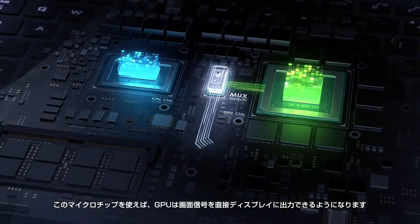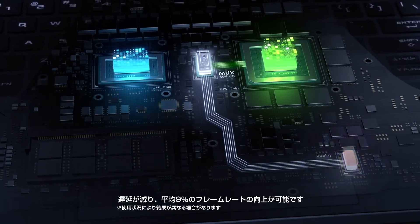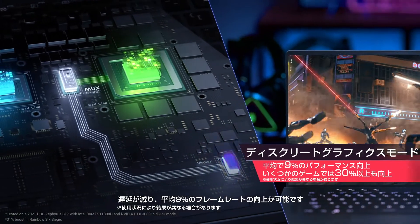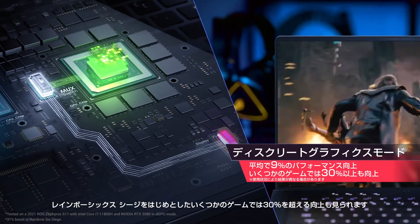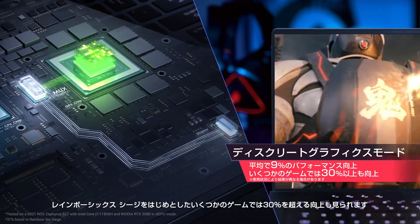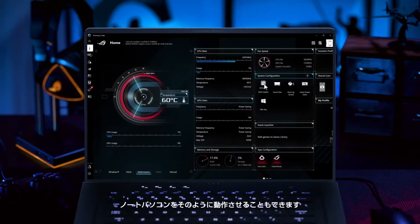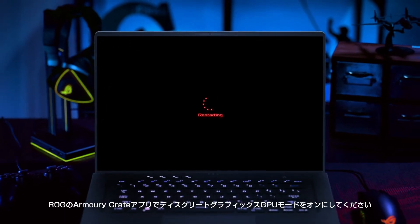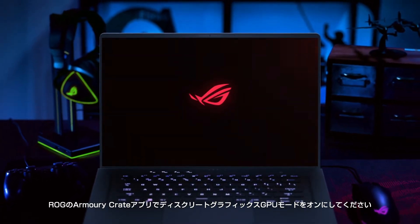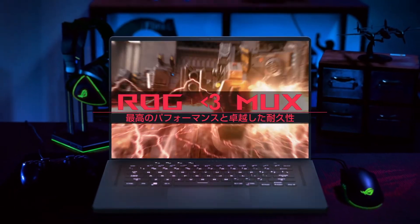This microchip allows the dedicated GPU to push graphics directly to the display, reducing latency and boosting frame rates by 9% on average, with some titles like Rainbow Six Siege seeing more than a 30% boost. When battery life is crucial, your machine will act accordingly. And when every millisecond counts, you can enable the Direct GPU option in ROG's Armory Crate software for the best gaming performance possible.